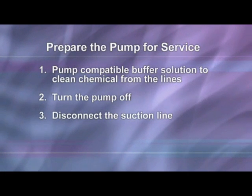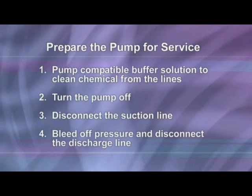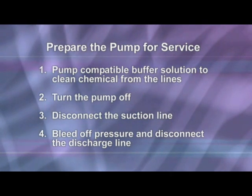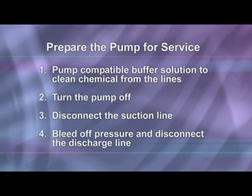Disconnect the suction line from the pump tube suction fitting labeled IN on the pump head cover. Before disconnecting the discharge side, bleed off any pressure, then disconnect the discharge line from the pump tube discharge fitting labeled OUT on the pump head cover.